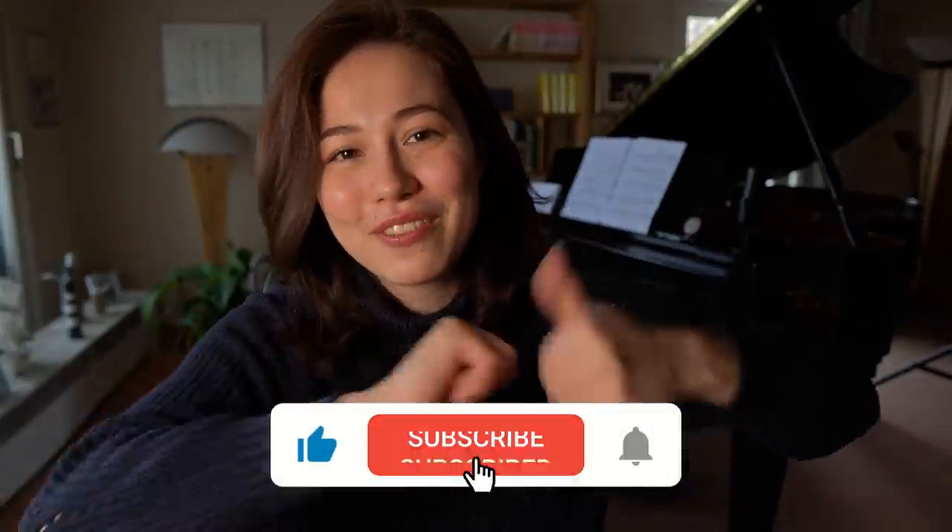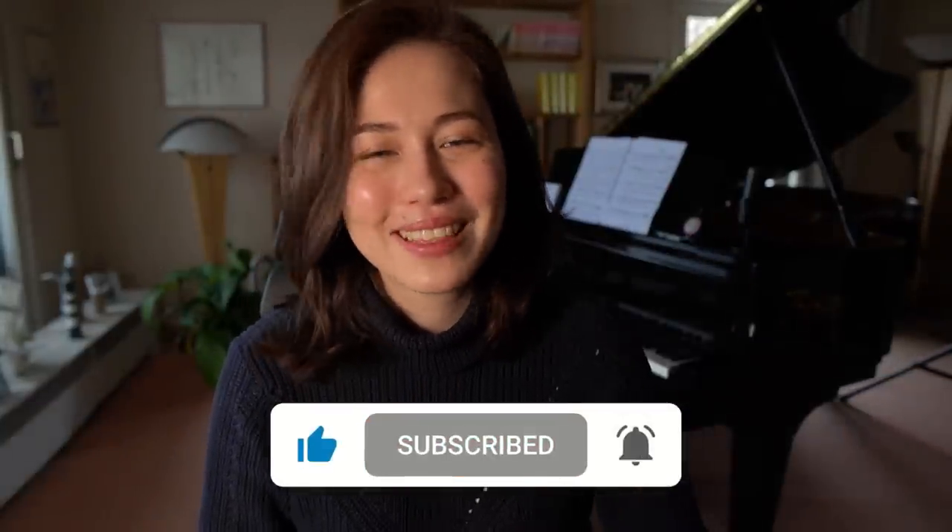So today's video is going to be a piano quick tip that hopefully is going to help you improve your movements at the piano and to understand why you need to do specific movements. Without further ado let's get started with the chicken movement! If you like this video please give it a thumbs up, don't forget to subscribe and hit the bell!